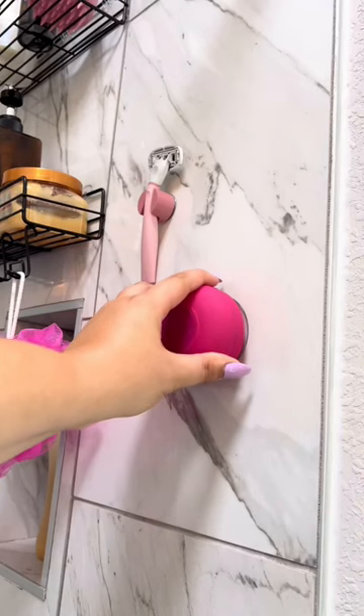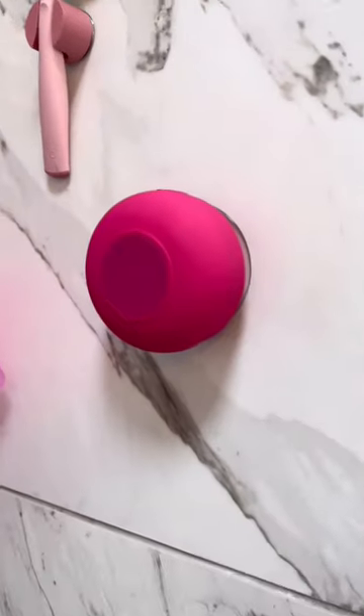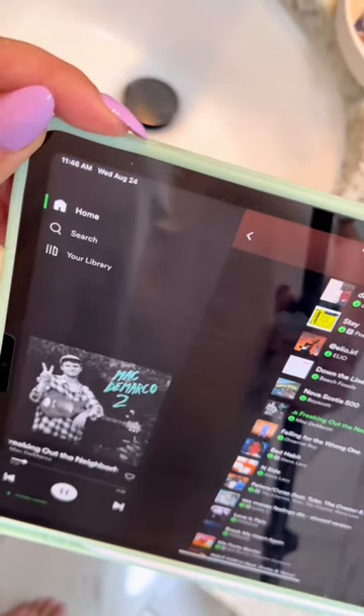So here we are in my bathroom. I'm going to stick it right on the shower wall. It's stuck on with no issues. Love that. Now let's connect to my iPad. Here's normal volume. That won't do. Let's turn her up.